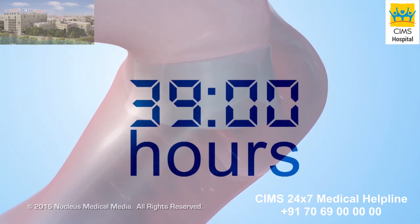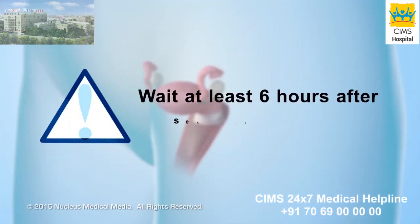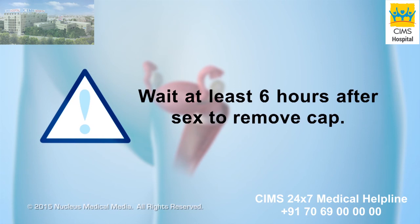You can leave the cervical cap in your vagina for up to 48 hours. Before removing the cervical cap, wait for 6 hours after the last time you had sex.